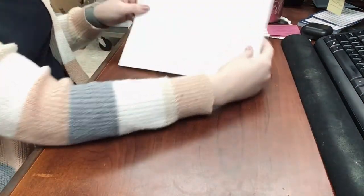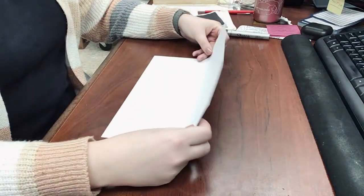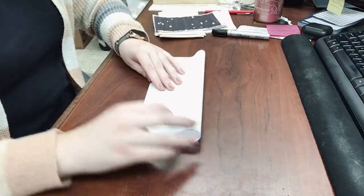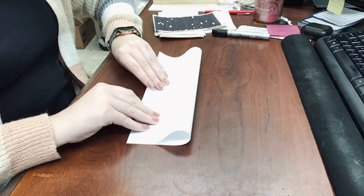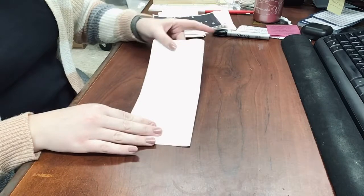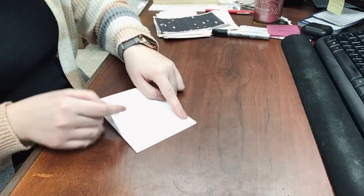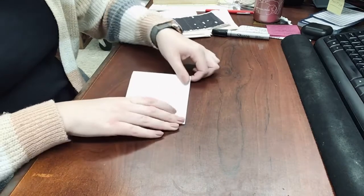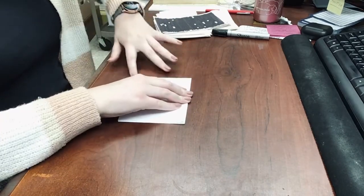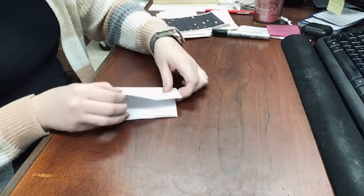We are going to hold it in landscape mode — sorry, my camera is sideways for this. We're going to start with a hot dog fold downwards. Once you've got that all creased, our next step is to bring the left side over to the right and crease that, and then we will do that again — bring the left side over to the right, just like this.